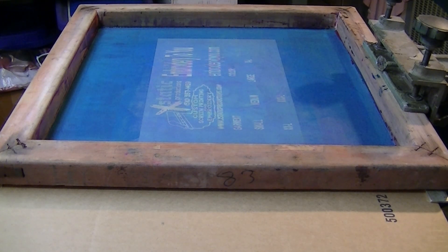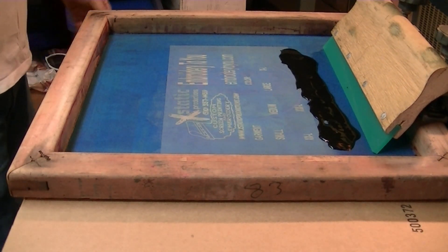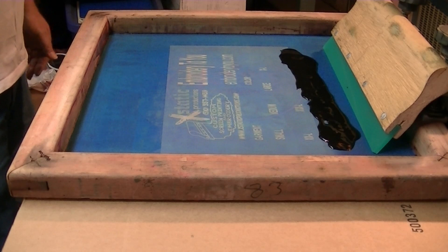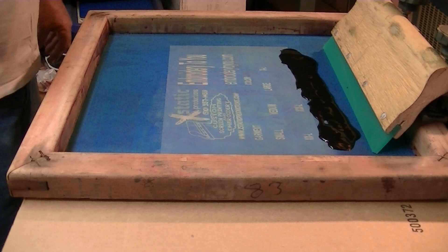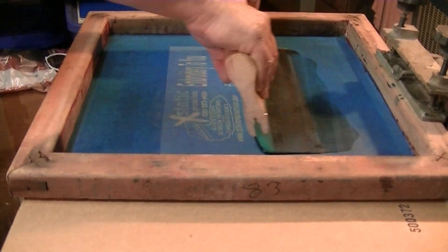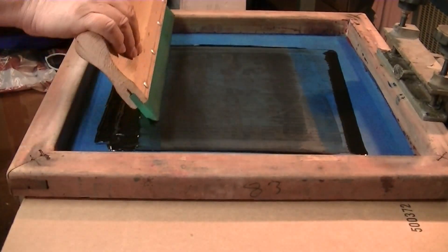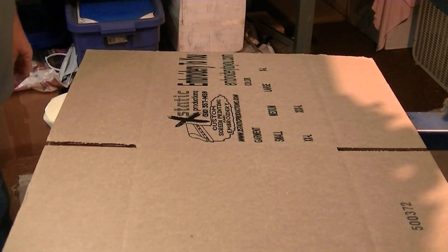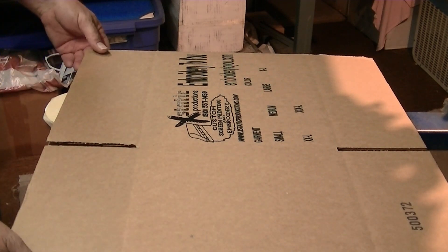We're gonna go ahead and print off contact, just a little bit. We're gonna use our water-based ink, stick it in there, pull that squeegee and print. We've got our ink on the screen, we're gonna pull the squeegee a couple times and see how we're doing printing these boxes for our company. There's one — that simple — probably just pull one time. We lay this down to dry.